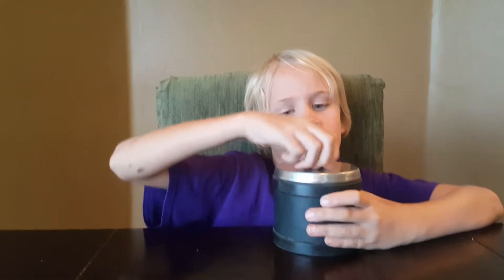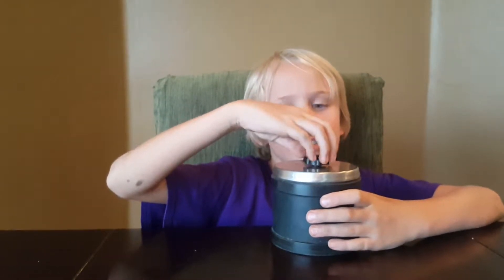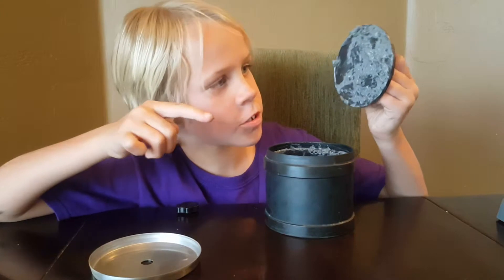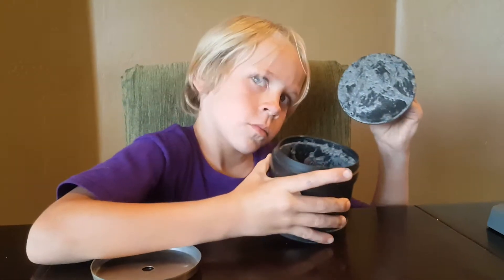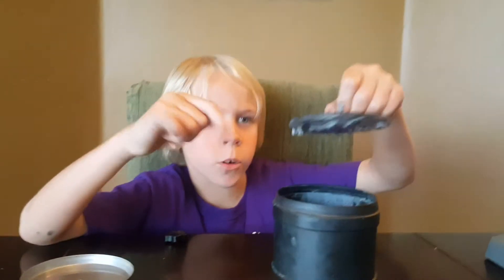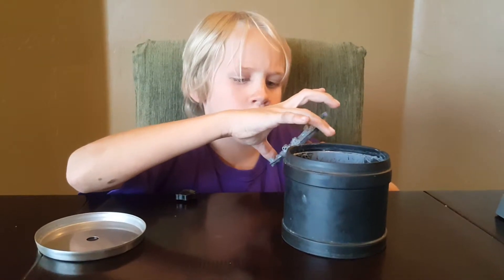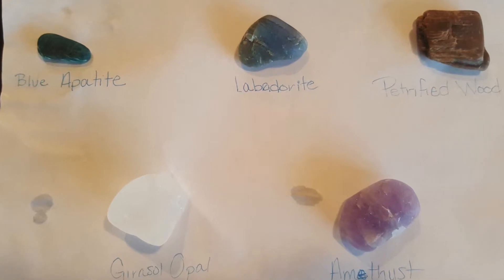Okay guys, I am back and I am going to open this and show you what it looks like inside again. So let's get to it. It is still pretty yucky in there. Here is what it looks like inside. Now I am going to rinse it all. Okay, so this is what the rocks look like after step 2.